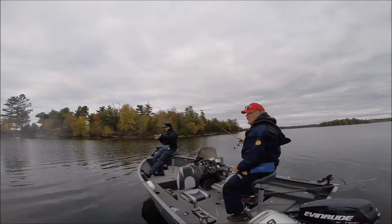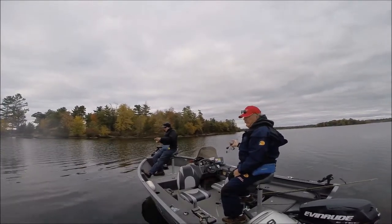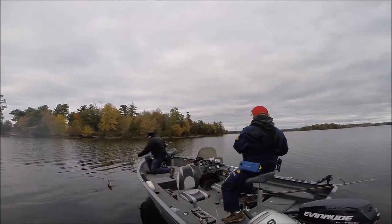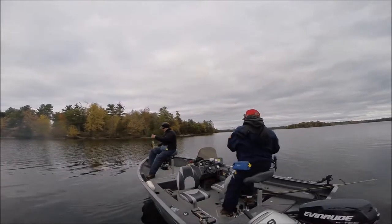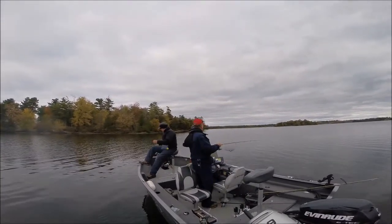I thought it was hung up on the bottom for a second until it started wiggling. Pete's got himself another bass — little guy. Evening hours. And I got one too. Double header! We got doubles.